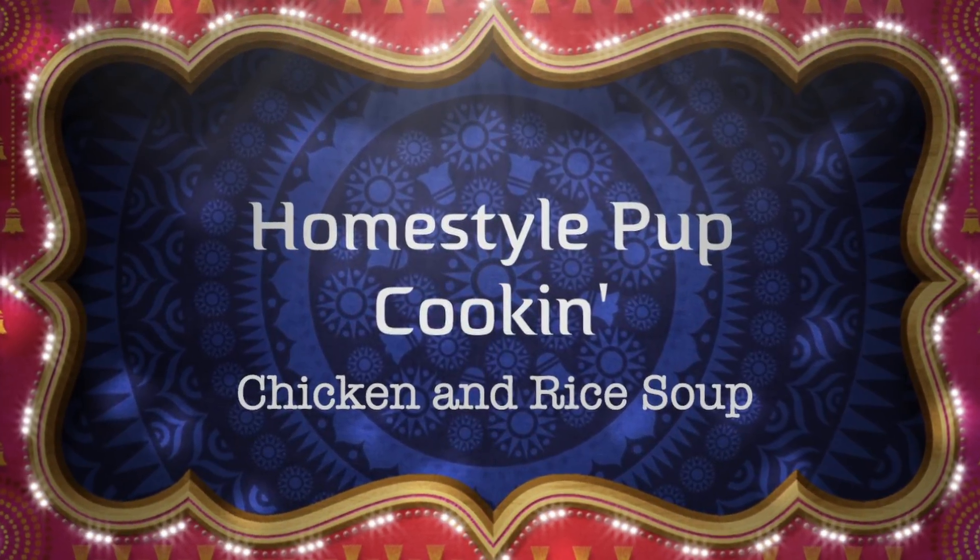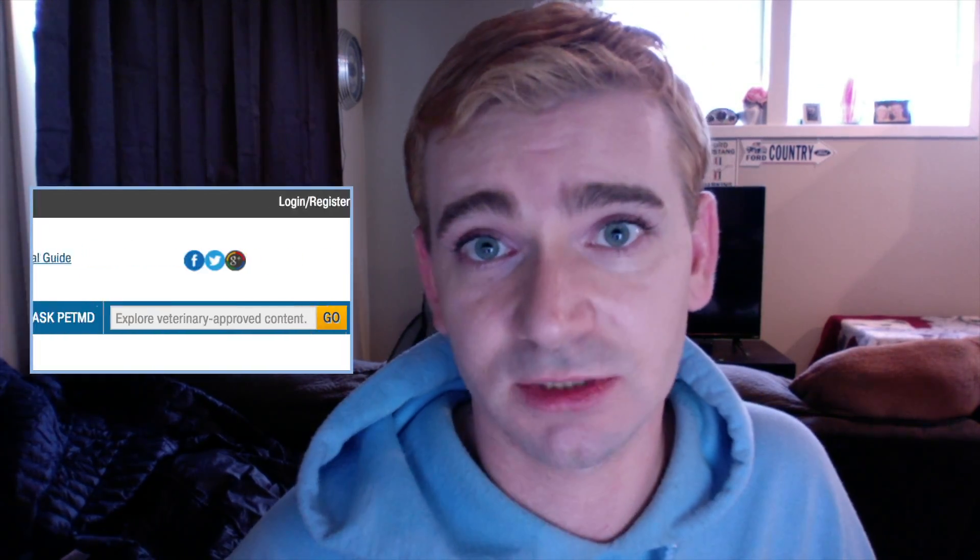Shut up and sit down. Today, we're going back to our original recipe and making a few alterations to make some chicken and rice soup for our pups.